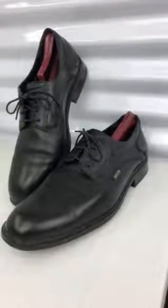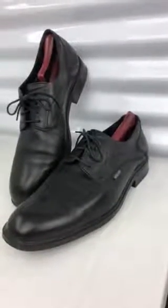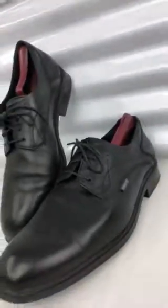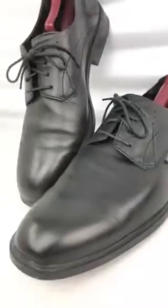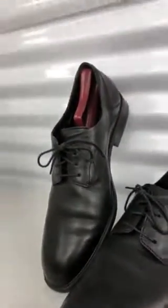This is a video of the Mephisto men's U.S. size 12 men's shoes. These shoes have been worn very little.